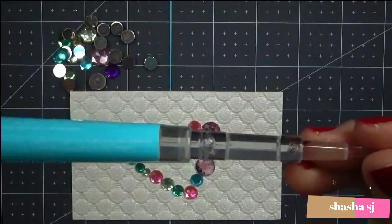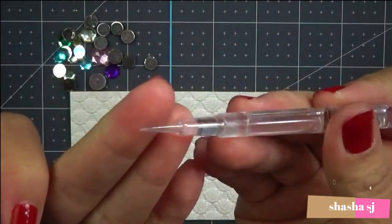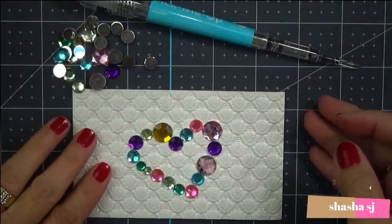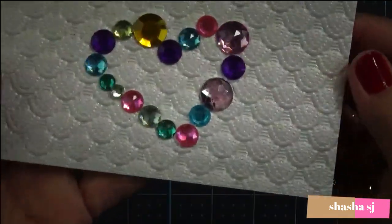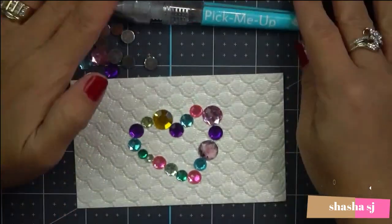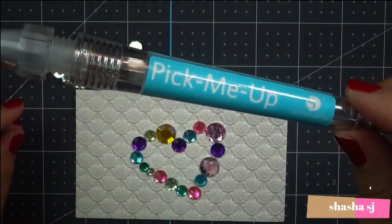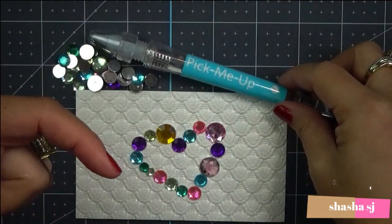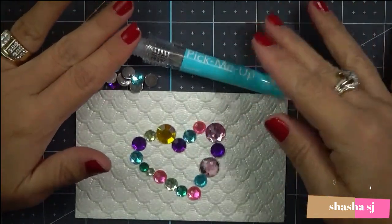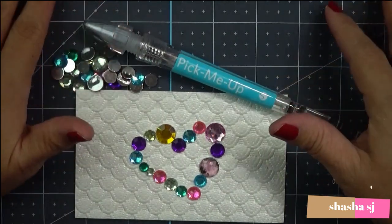Please make sure you don't let your child play with this — it's very sharp, so be very, very careful. Look what I did — I made it pretty without even touching it with my fingertips. That's my review for the Pick Me Up. If you want this, check the description down below. I really, really like this Pick Me Up by Silhouette. Thank you guys for watching — you guys have an awesome day, bye!